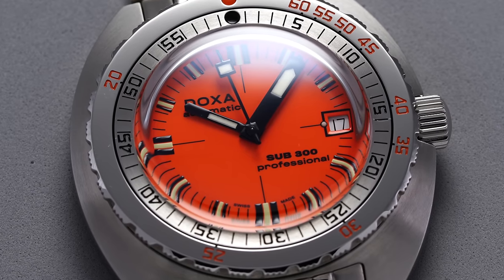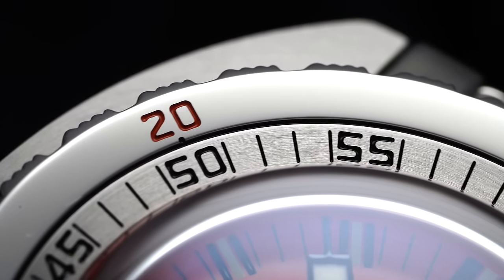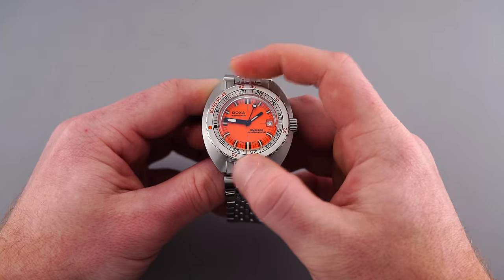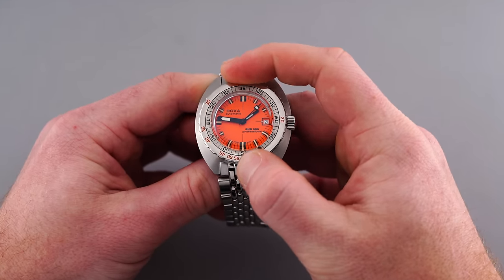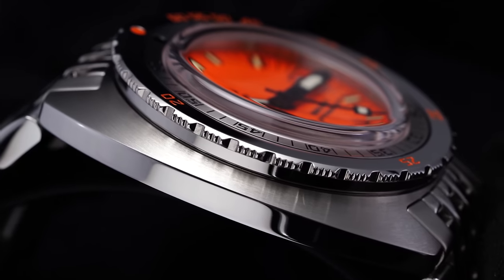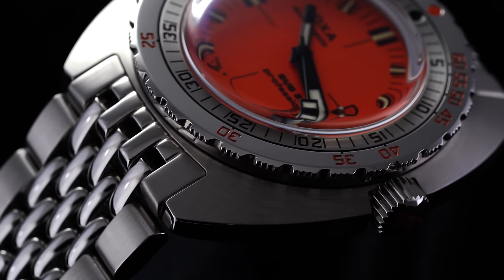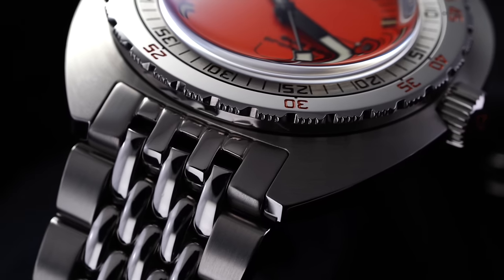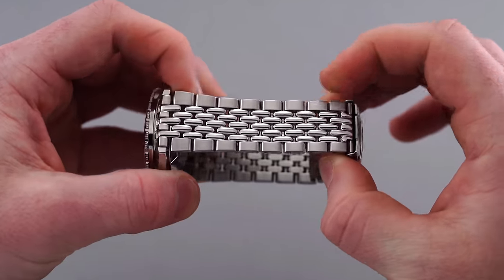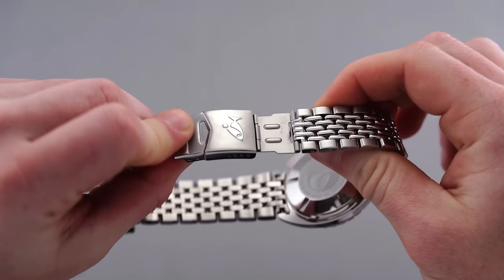The most distinguishing Doxa feature, other than the colorful execution, is the engraved and paint-filled no-decompression time limits bezel, finished with a brushed inner ring with traditional minute markings and a polished outer ring with standard no-decompression time limits. While this bezel feature is all but useless in the modern diving context where a diving computer is almost universally used, it's a visually distinctive element that helps define the Doxa Sub family. The case is finely brushed on its top surfaces and polished almost everywhere else. The Beads of Rice bracelet is comfortable, but meets at a rather underwhelming stamped clasp with a diving extension and four points of micro-adjustment.